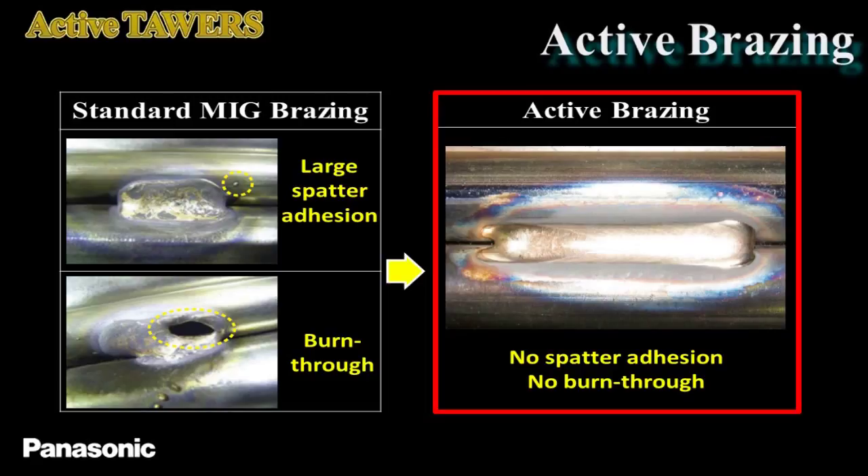In the active brazing process, however, the smooth short-circuit releases and low heat input allow ultra-low spatter and no burn-through.